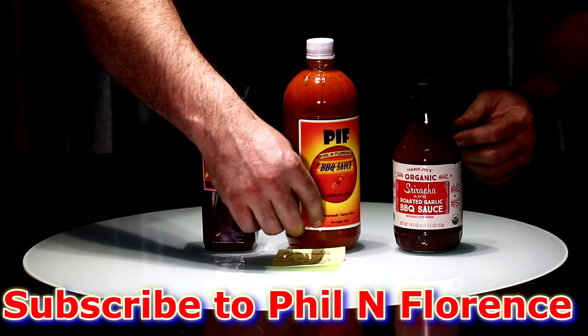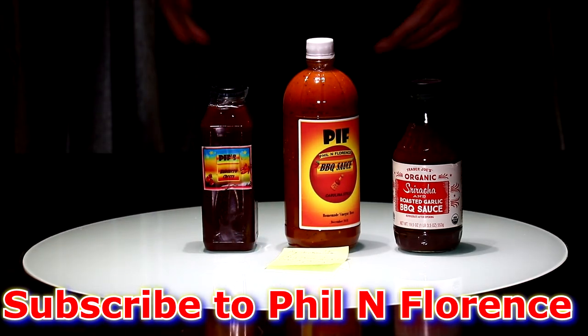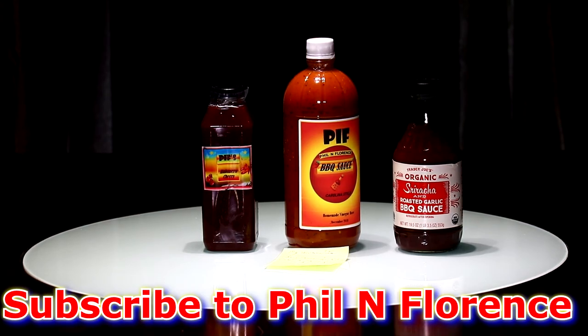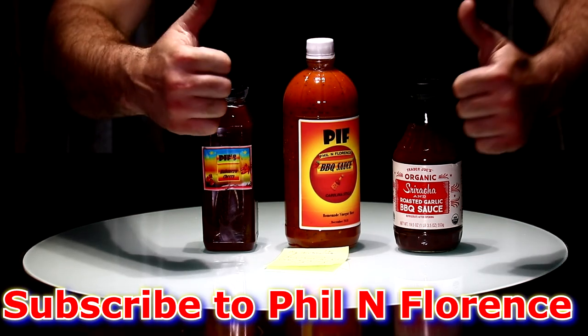But there you have it, guys. Mr. Phil, I appreciate you sending me this barbecue mail and I will definitely let you know my thoughts on it. You guys have a great day.